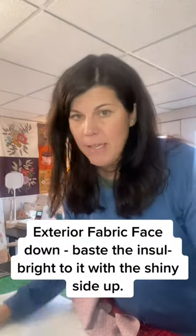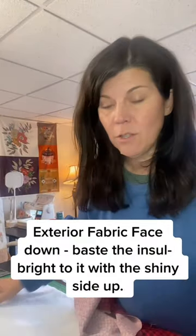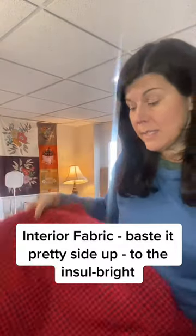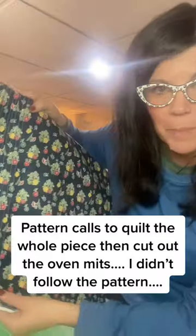Once you get everything out and trim off your selvage edge, you're going to lay your main fabric face down. Then you're going to lay your Inselbrite on top of it shiny side up — I basted those together already. Then lay the interior trim fabric pretty side up, baste it on, and then we're going to quilt this whole piece using our walking foot.